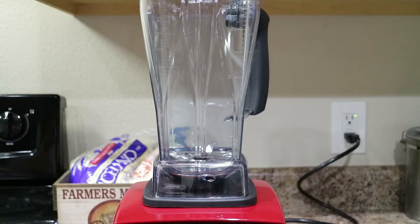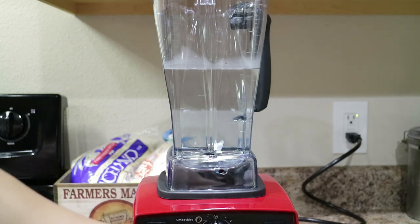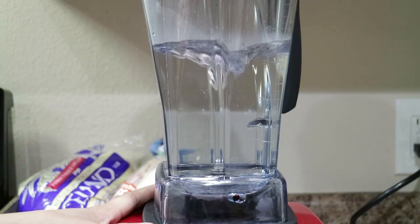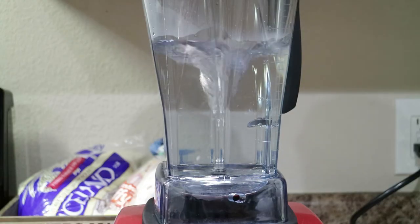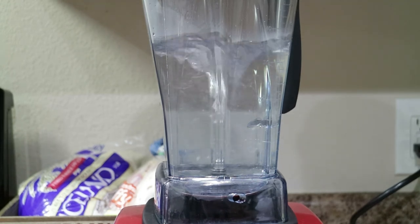Right now I'm just going to show you the power of the motor. I was going to do the ice test but the ice started melting so I'm not going to do that. I have the Vitamix container filled partway with warm water, just half of the container, and I'm just going to turn on the mixer. Looks like a little tornado.